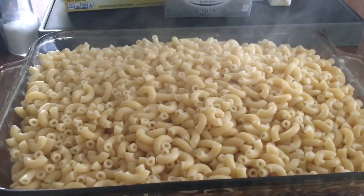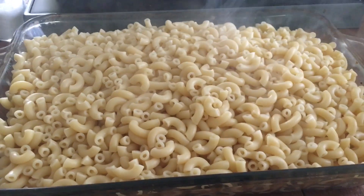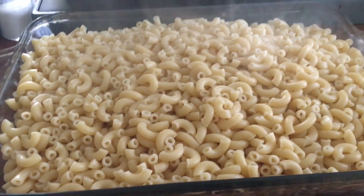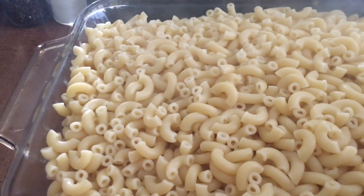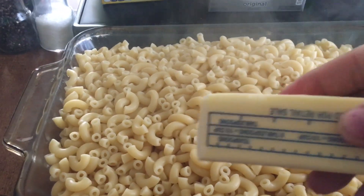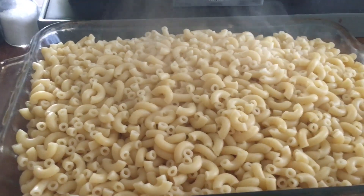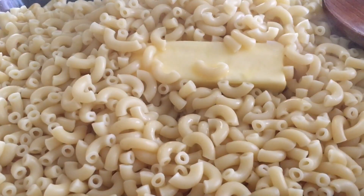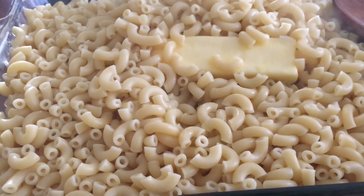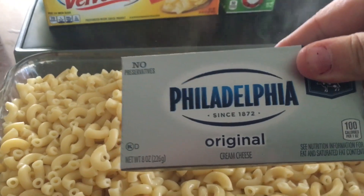I have my macaroni here that is now done — I've boiled it al dente. Now I'm going to add my butter. I have one stick here of salted butter. There's my stick of butter going in, and next I'm going to add my Philadelphia cream cheese.